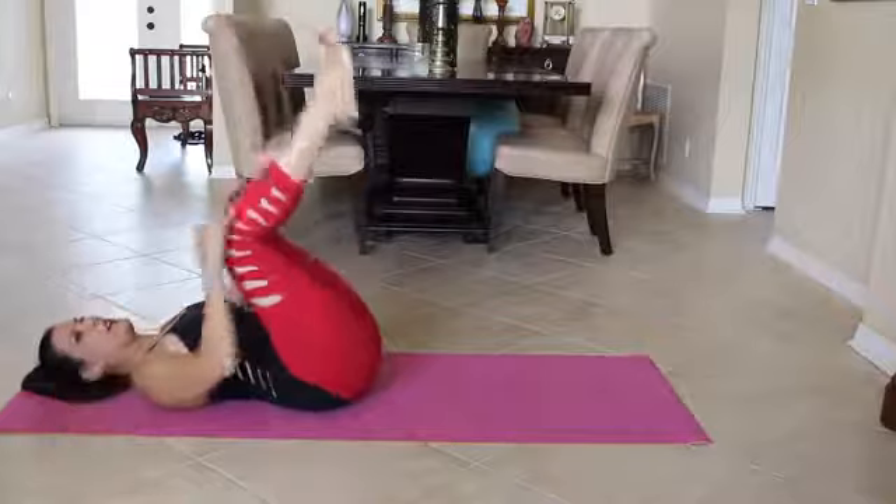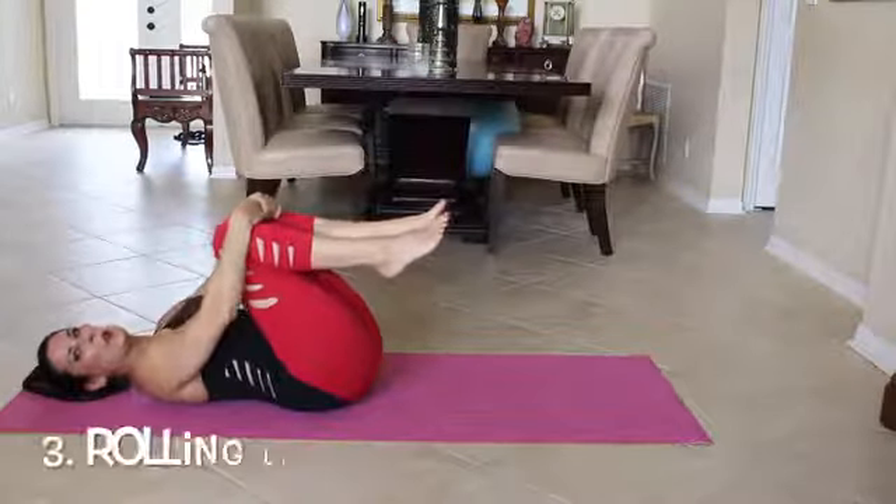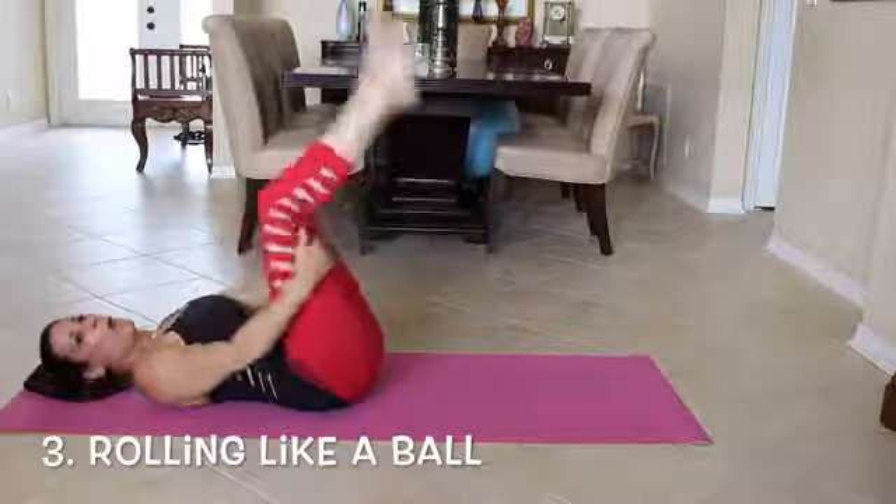Feet back up, head down, legs down. Now we're going to go into rolling like a ball.